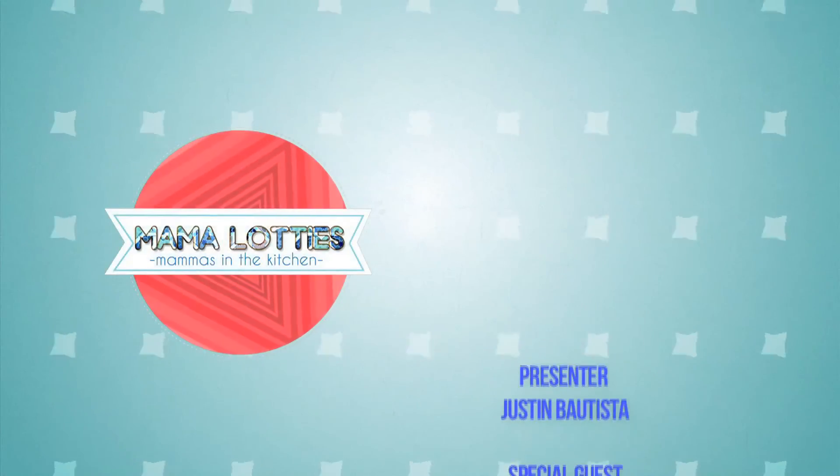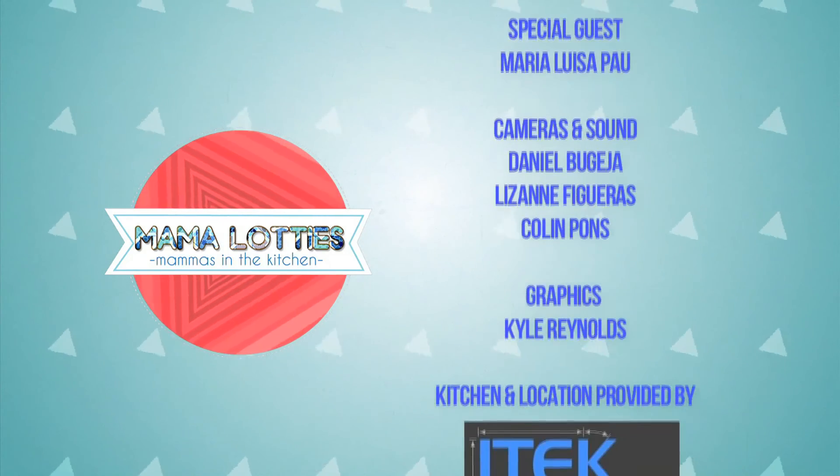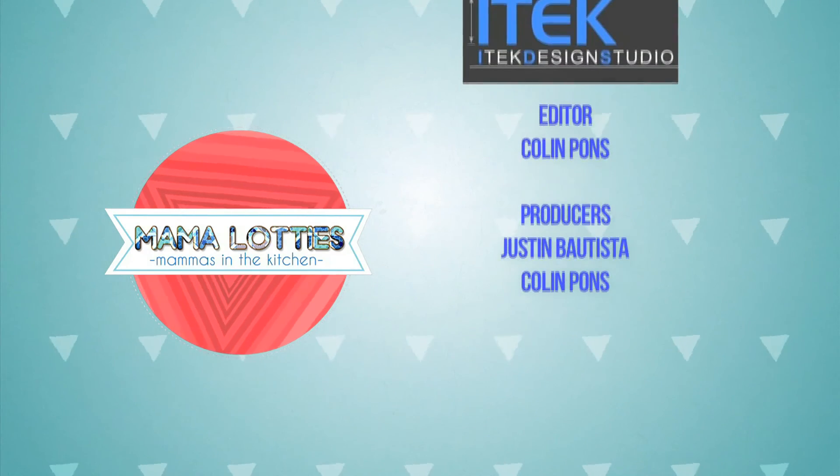Thank you very much for joining us this week. I am so delighted to have Mauisa here with me. It's been a pleasure, thank you so much for coming. If you want to see another mama next week, join us on Tuesday. Make sure you subscribe to the channel, like this video, and leave us a comment if you have any questions or want some input on what we should try in future. If you'd like to check out more delicious recipes, check out Mama Lottis, Gibraltar's online cookbook on Facebook, or head to mamalottis.com. Until next time, bon appétit!